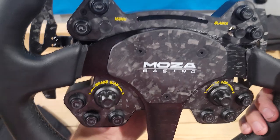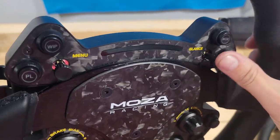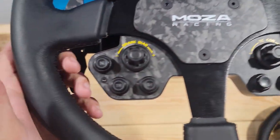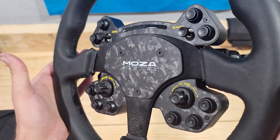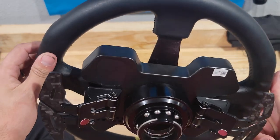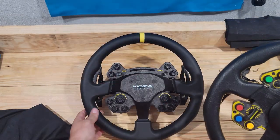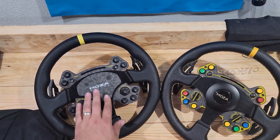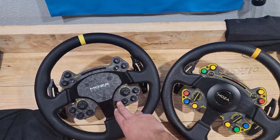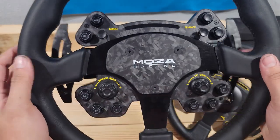The sheer look and beauty of that forged carbon fiber plate with the Moza Racing logo is stunning. The buttons are the same textile-style buttons and you still have the adjustable polymer knobs as well. The buttons are black because they light up and glow, which we're going to look at more once we get it on the rig. Overall, an extremely beautiful wheel — a very big change from the original RS to the RS V2. I love the forged carbon fiber; it adds another level of awesomeness.